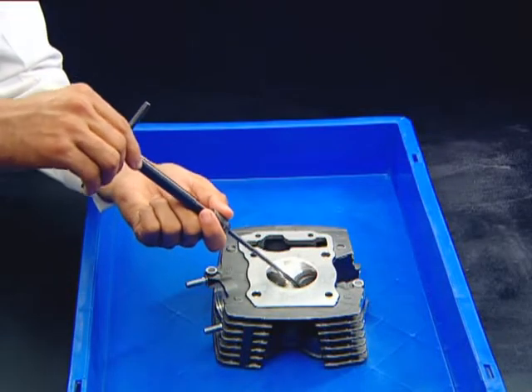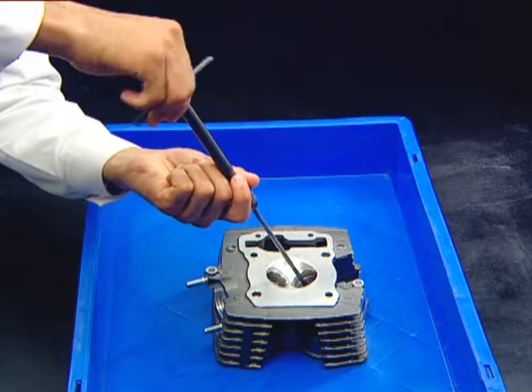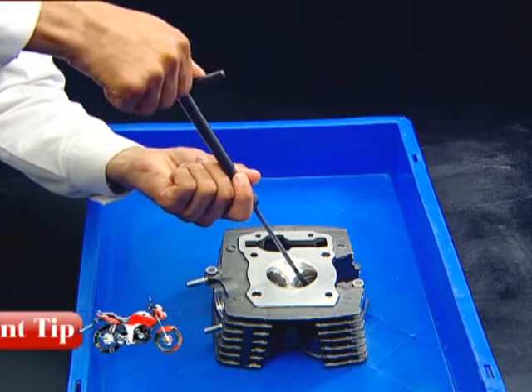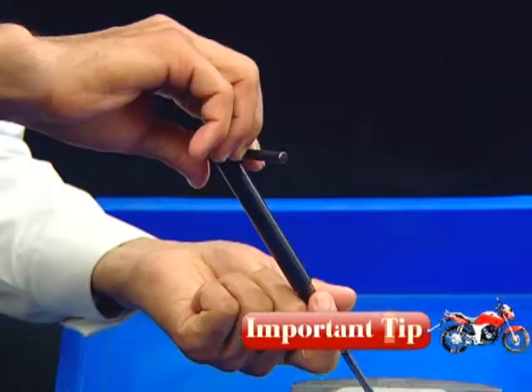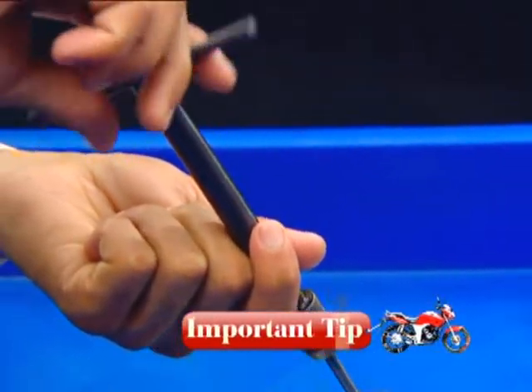Ream the valve guide after installation using the valve guide reamer from the combustion chamber side. Take care not to tilt or lean the reamer while reaming. Always ream in a clockwise direction.